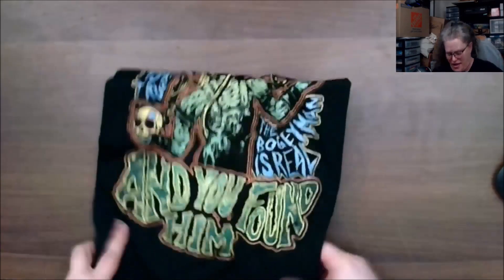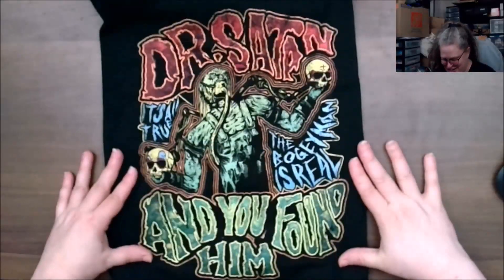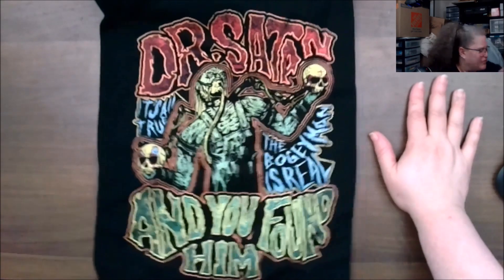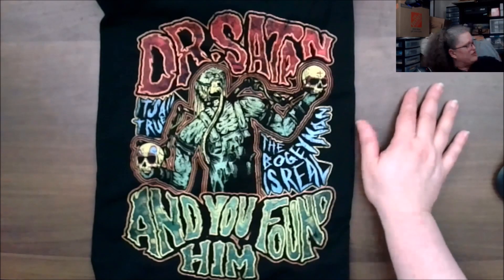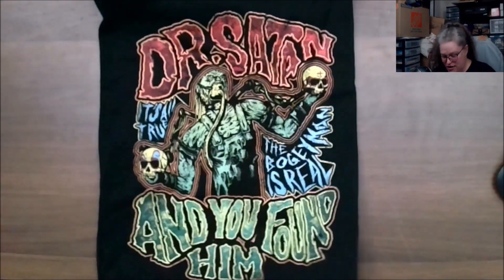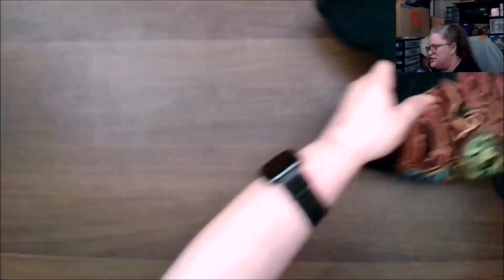I always start with the t-shirt. Oh my goodness — Dr. Satan! So this is from... oh my god, I cannot believe I just forgot the name of the movie and I love the movie. No, it's The Devil's Rejects — I was thinking of House of a Thousand Corpses. This is actually based off of The Devil's Rejects. I love this; this is going to be one of my shirts that I wear. Absolutely love it.